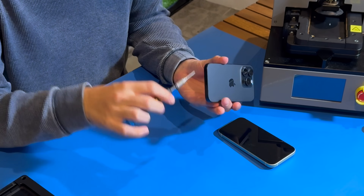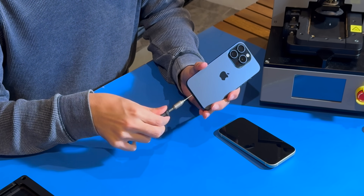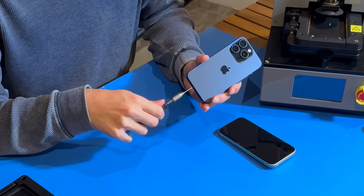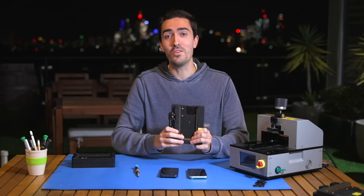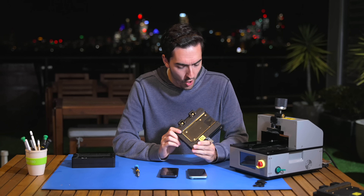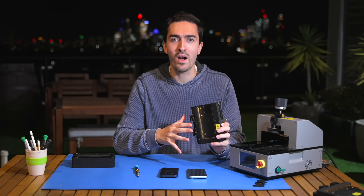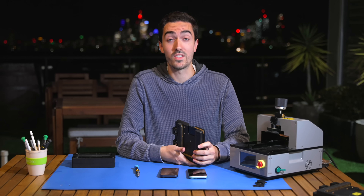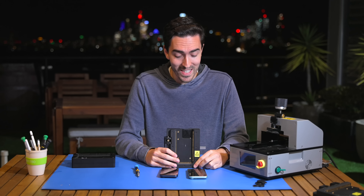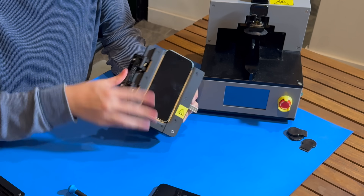First things first, we've got just two screws on the outside. I do wonder how long it's going to be before Apple completely removes all screws. So next up, we're going to use the heated display removal pocket. This thing is ridiculously over-engineered — it has these heat contacts all the way around to warm up the phone. The amount of effort they put into designing the products is seemingly mirrored by what they require to take them apart.